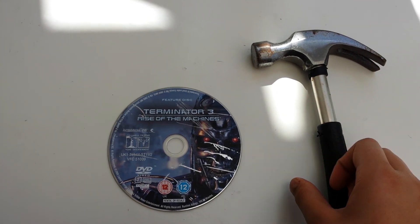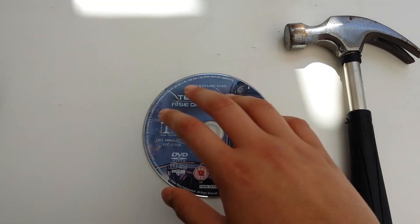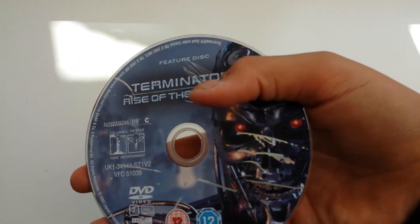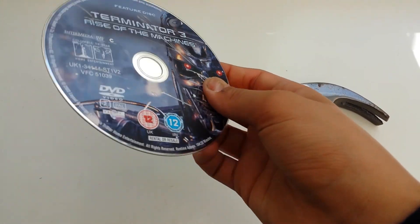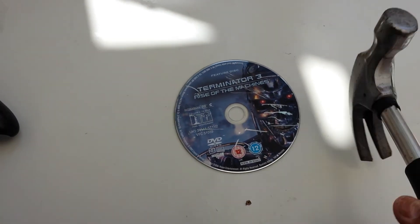In my last video I boiled this and the results were not bad, it just got pretty scratched up with the thingy-ma-jiggy. Today we're going to be smashing it and see if it does any damage.